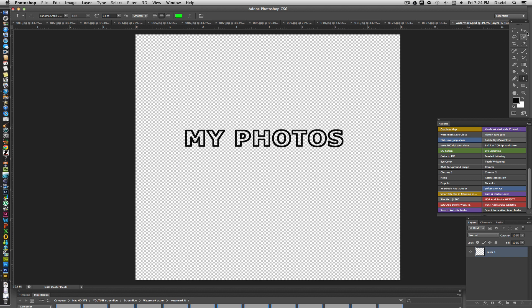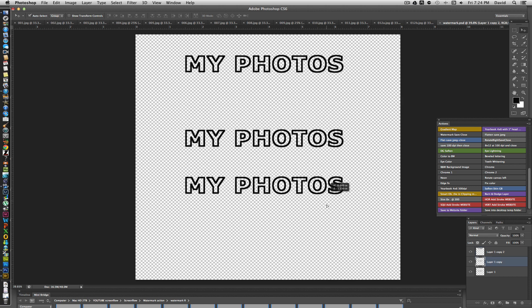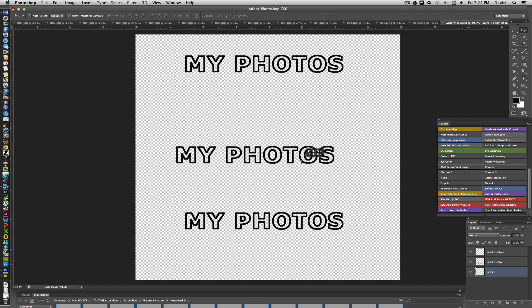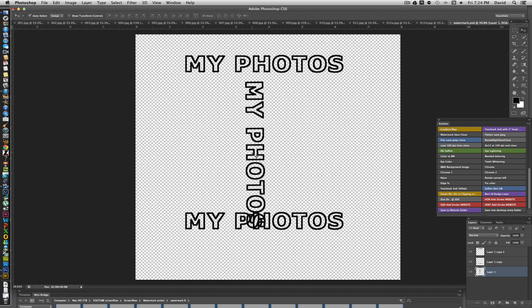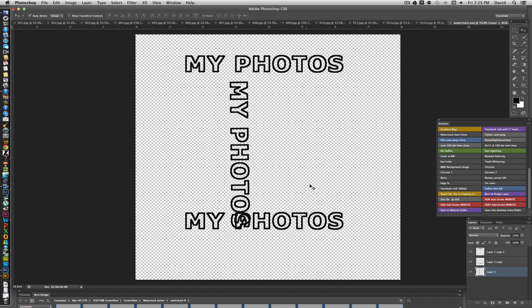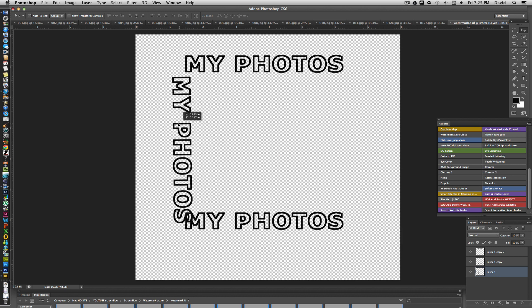Now you need to figure out where you want the watermark placed in the image — higher, lower, or elsewhere. I'll duplicate the layer a couple of times with Command-J to add multiple watermarks, then slide them around to different positions. You can also use Free Transform to rotate them sideways to cover the sides and corners — useful if your portrait subjects are centered and you want the watermark to encroach into that area.